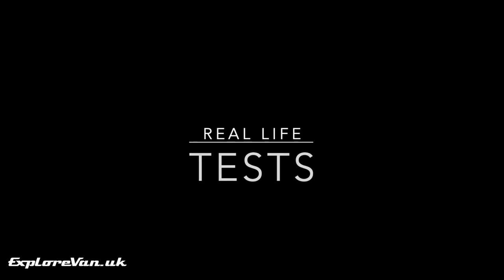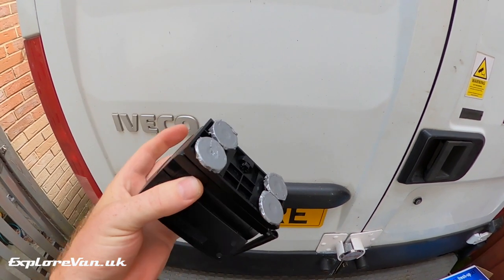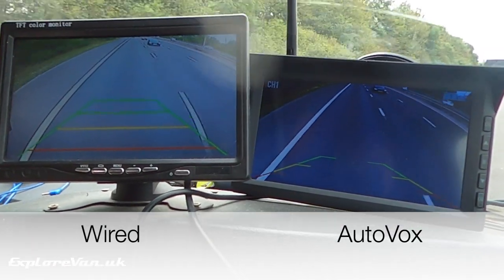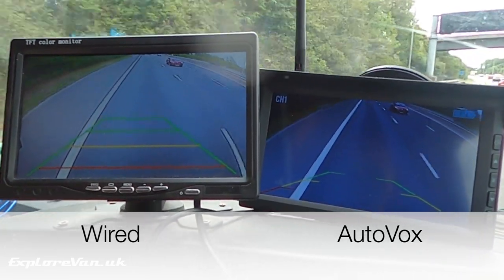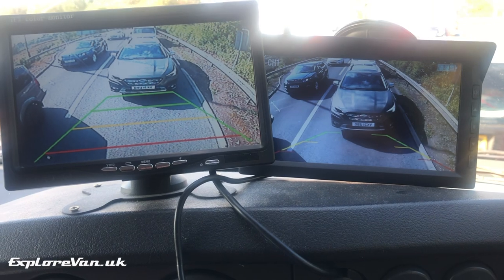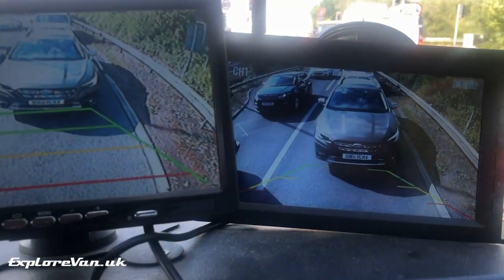Let's take a look at using it in real life. As we're testing it out, I mounted the camera with some magnets so we could move it around. On the left we have our wired camera and on the right the AutoVox. As you can see there is no lag, the fluidity is good and there's no breaking up of the picture. When stationary, it was clear the quality of the AutoVox picture was better than the wired camera.